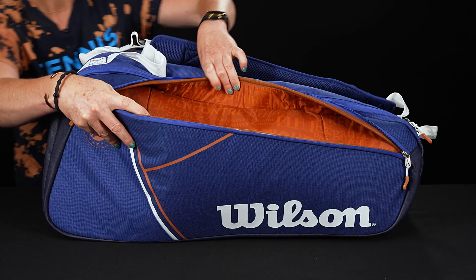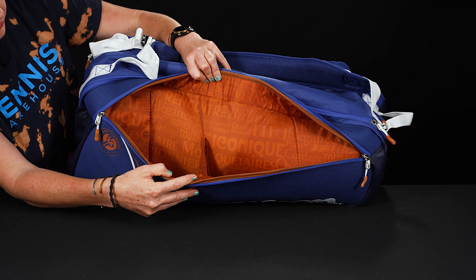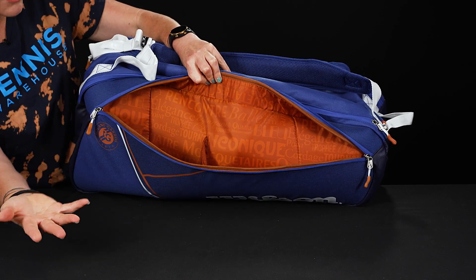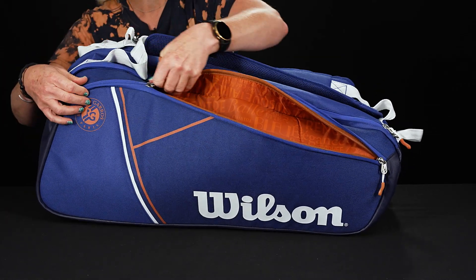It will hold its shape while you're on the go. Looking inside this first large accessory pocket, the lining is really fine — it's got a callout to the red clay of course, and then some fun French words that I am not going to try to pronounce.